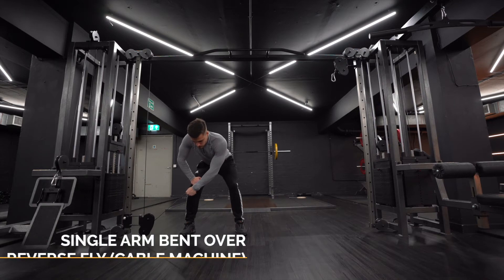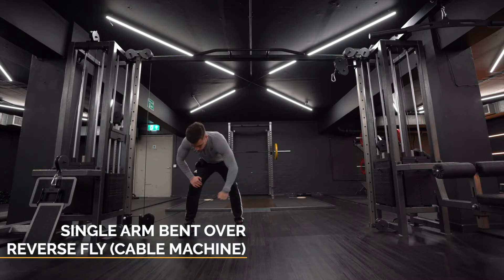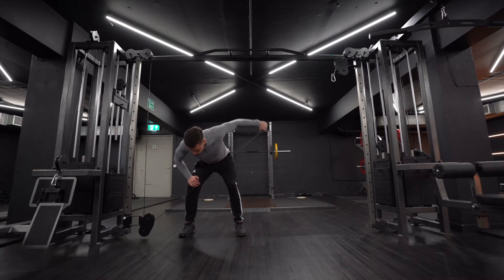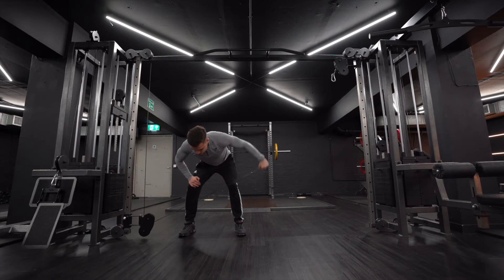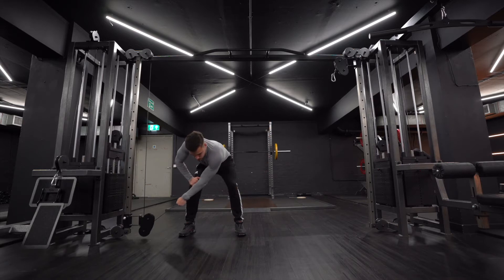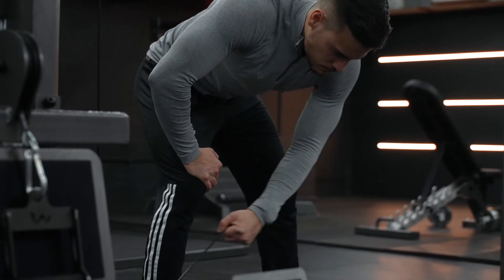Single arm bent over reverse fly on the cable machine. Place the cable pulley at the bottom of the cable machine, stand side on to the pulley, and grasp the cable with the opposite hand. Position your feet approximately shoulder-width apart, brace your core, and bend over to a 45-degree angle with the arm holding the cable straight.